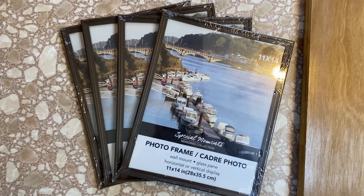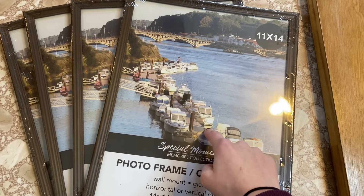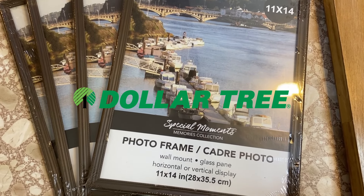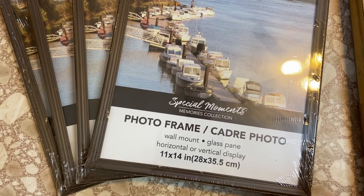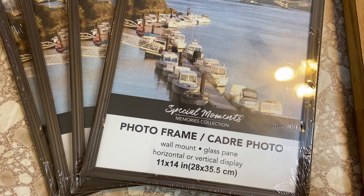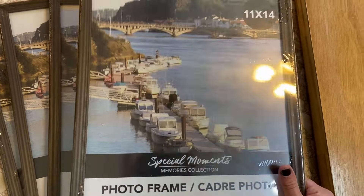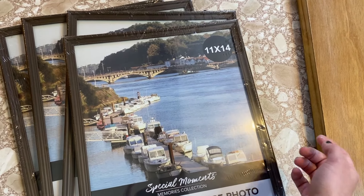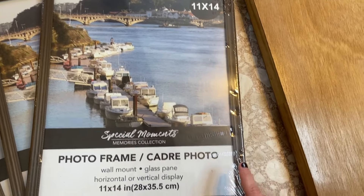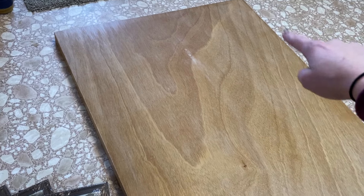While the door is drying, I'm just going to walk you through what we're going to do next. I picked up these frames from my local dollar store. The biggest frames they had were 11 by 14, so those are the ones I grabbed. The color does not matter since we're going to be painting the door. We're going to start by removing the backing of these frames as well as the plastic or glass that comes with it, because all we want is the actual trim of the frame — that's what we're going to use to make our molding. Then we're going to paint over the whole thing.